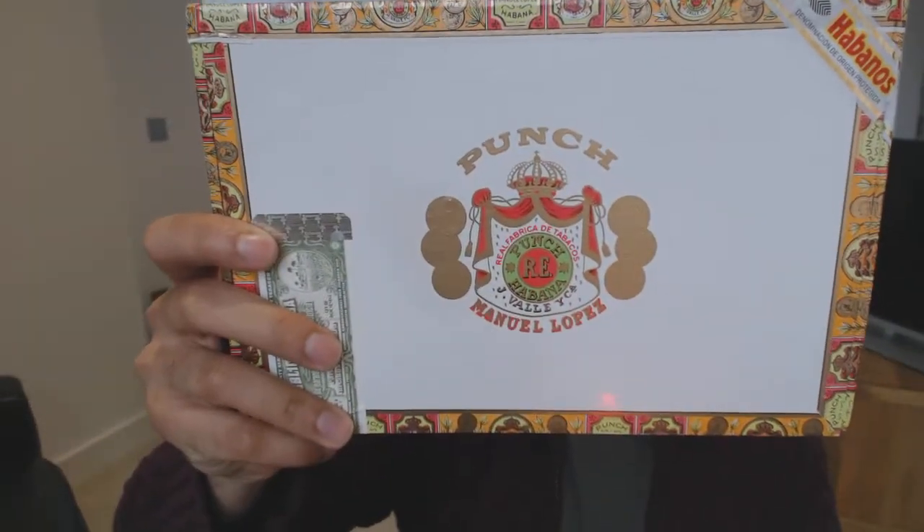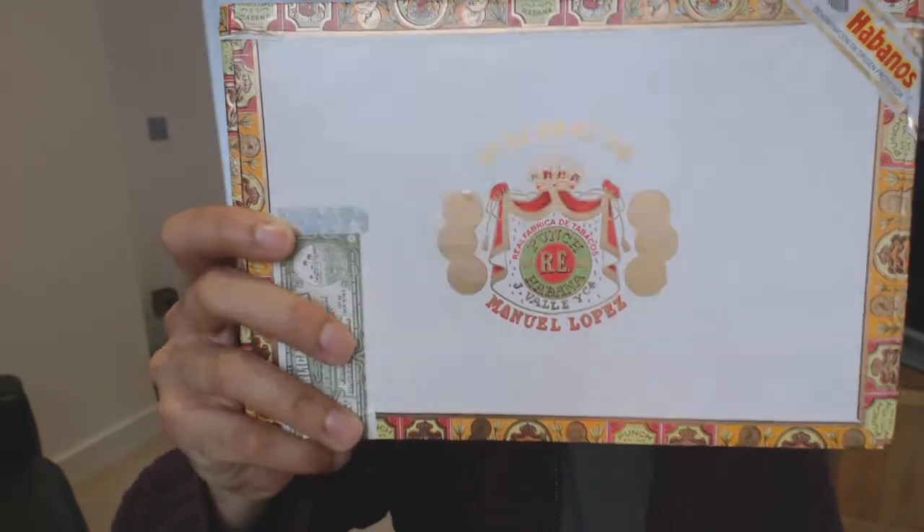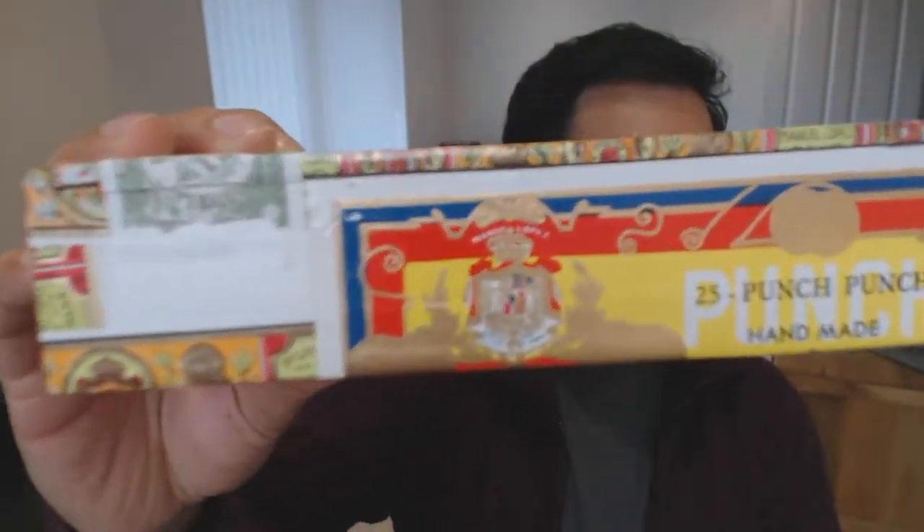I've obviously taken these out of the box and put them in my humidor, but I will show you - I've taken the tray out of my humidor too. The first ones to show you are from Punch. Here is the box - I got a box of 25 Punch Punch.